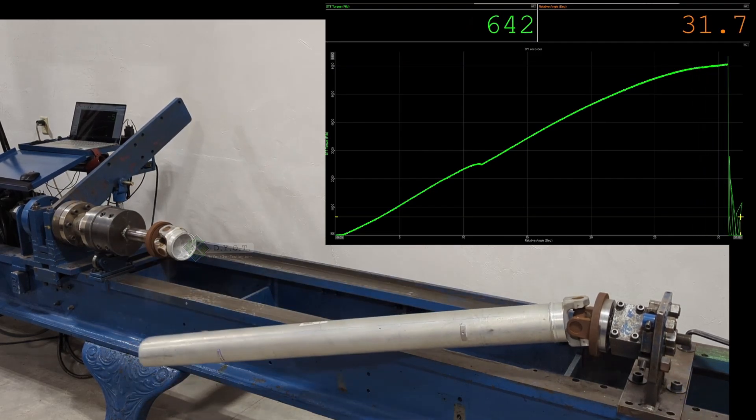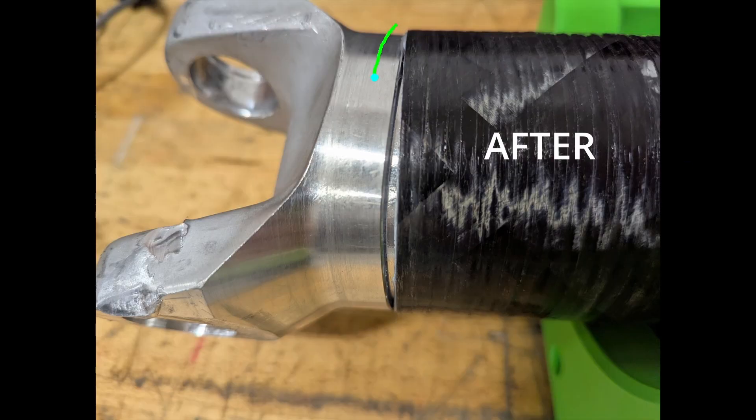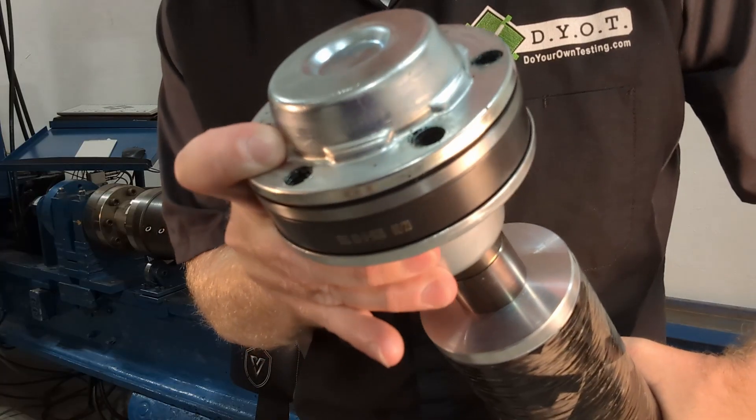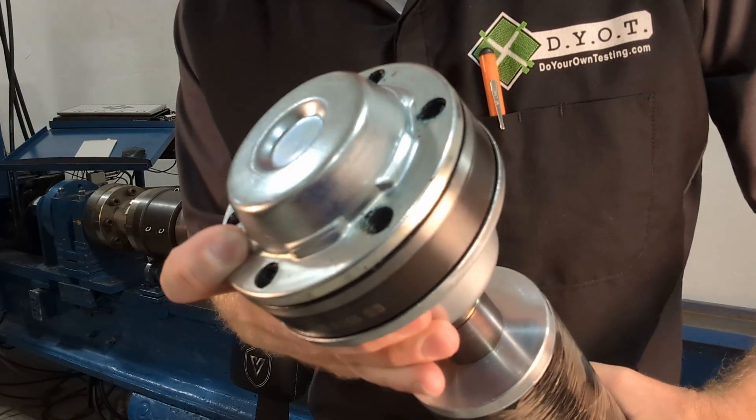For context, that's a thousand foot-pounds more torque than it took to twist the stock aluminum drive shaft from our three-quarter ton diesel test truck — and that's an inch and a quarter larger in diameter. Going through the post-mortem, you can see there's a new gap between the bond yoke and the tube, which tells us the bond yoke has let go. It took us three tries, but we were able to find out how much torque it takes to break the bond. After all three tests, there is no visible cracking on the exterior of the tube, the CV still swivels smoothly, and the CV shaft is also not twisted.